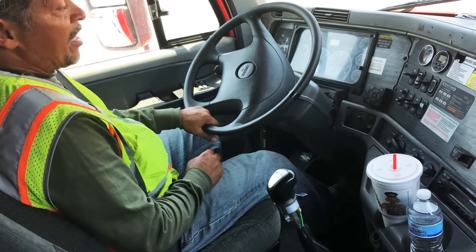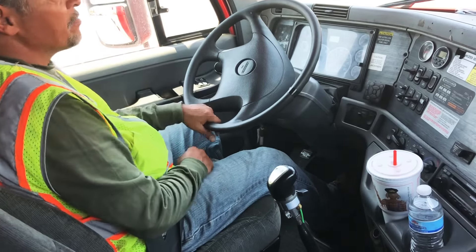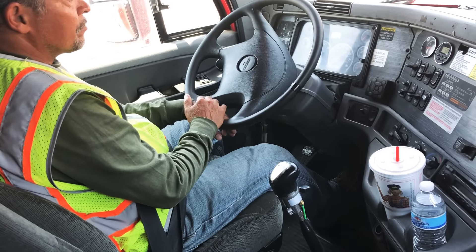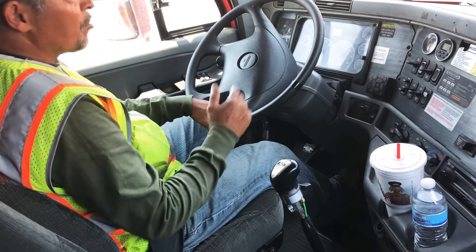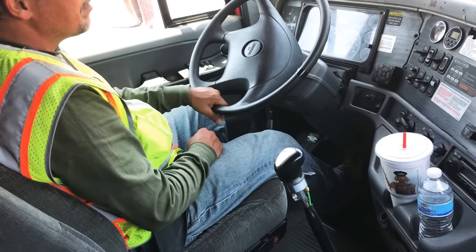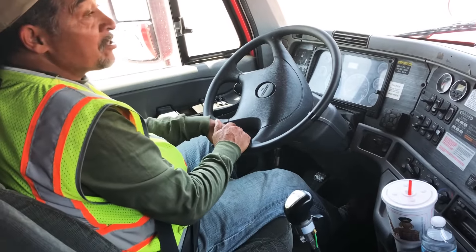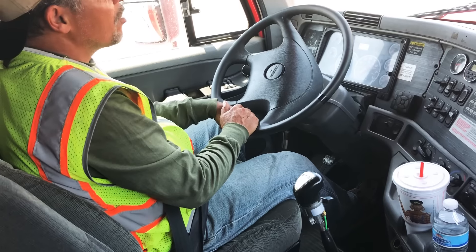My primary gauge reads 99 PSI. I'm now going to clock one minute. My one minute is now up and my primary gauge still reads 99 PSI. This is a good test because I did not lose more than four PSI in one minute.